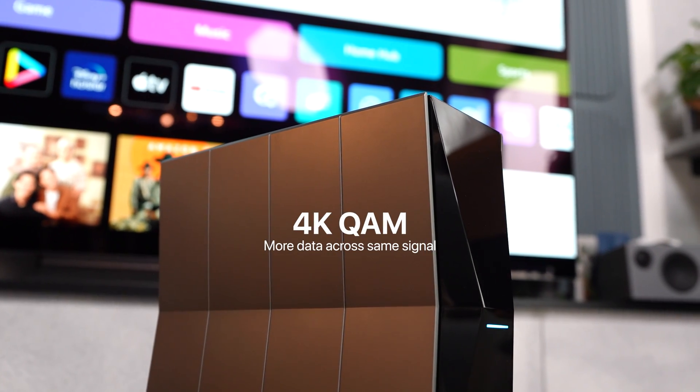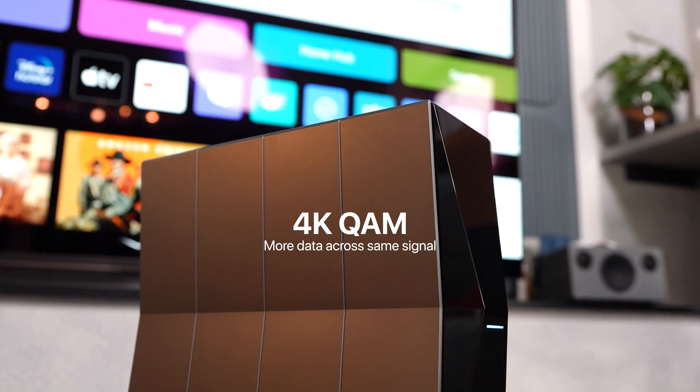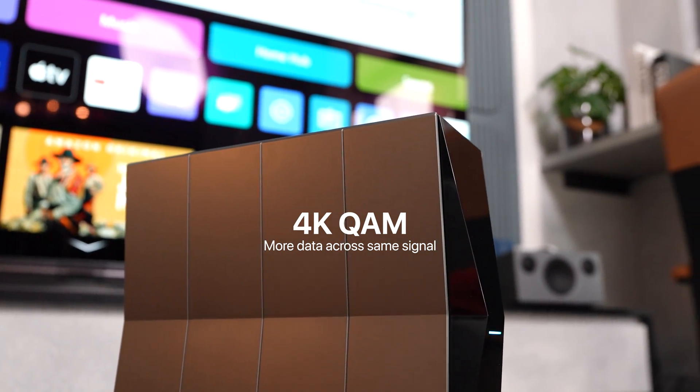Super awesome. Last but not least, Wi-Fi 7 also comes with 4K QAM. This is a very technical term, but in layman's terms it's basically a technology that allows a lot of data to be sent over the same signal.